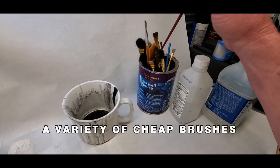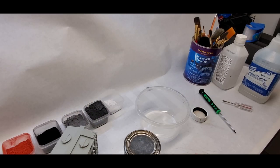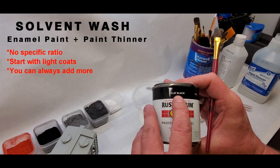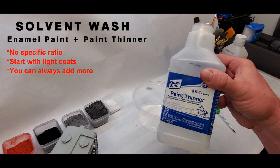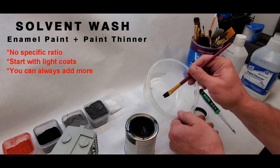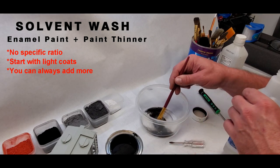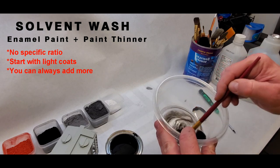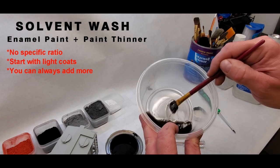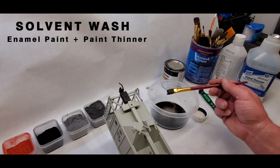Everything I'm using here is of the budget variety. Once you start weathering, you'll probably never get that car back to the way it was, so be sure to practice on an item of less value until you are comfortable with your techniques. I'm using two different washes in this video. This one is the solvent wash where we mix enamel paint and paint thinner — both solvents. The solvent wash will be applied to the entire car to produce a dulled-down appearance. Coating the entire car will give some bite to the weathering layers that are going to be applied and will add depth in the cracks and crevices where they would otherwise all be the same color. There's no specific ratio — just dab some enamel in the dish and add in some thinner, just enough to create a dirty mix. If it's too light you can add additional coatings.